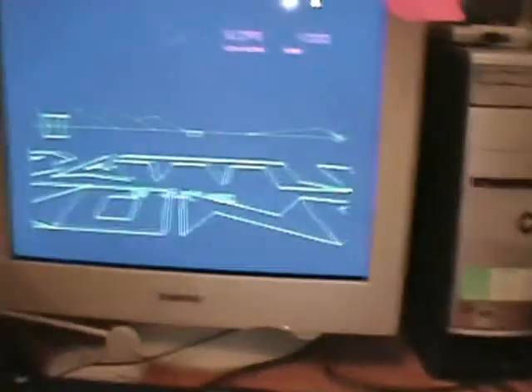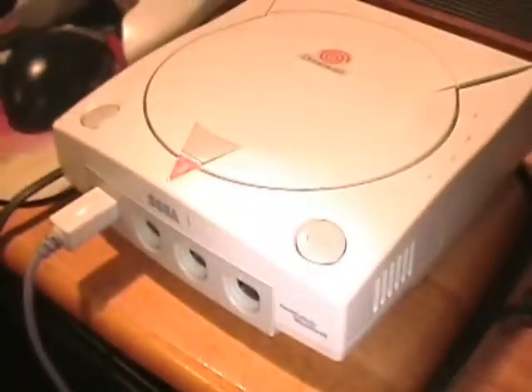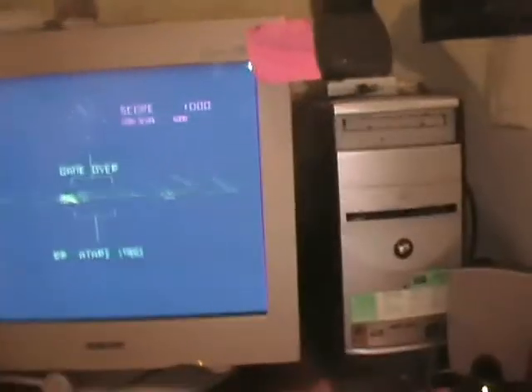Over here on my monitor, my Dreamcast is playing some Battlezone for the Dreamcast. It's right here — it's not part of this video, just put it as a background. The thing doesn't make any kind of noise.